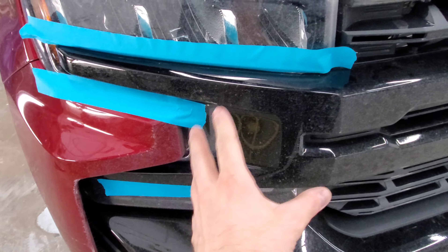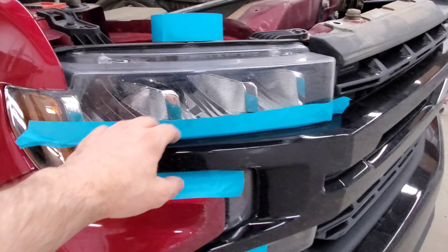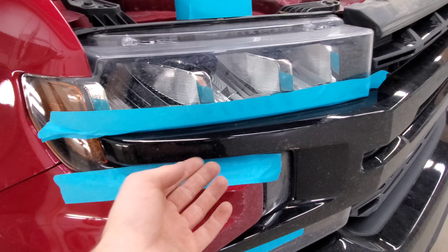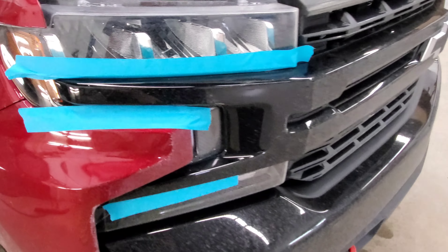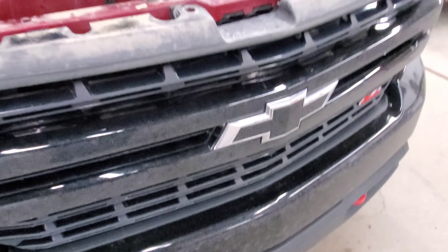There'll be push clips along the bottom too, so that's why I have tape here — I'm gonna use my fork and gently pry it out without scratching or breaking anything. You can see that style of push clip that holds these wings on, and then there are those standard Chevy clips that hold the rest and the bottom as well.